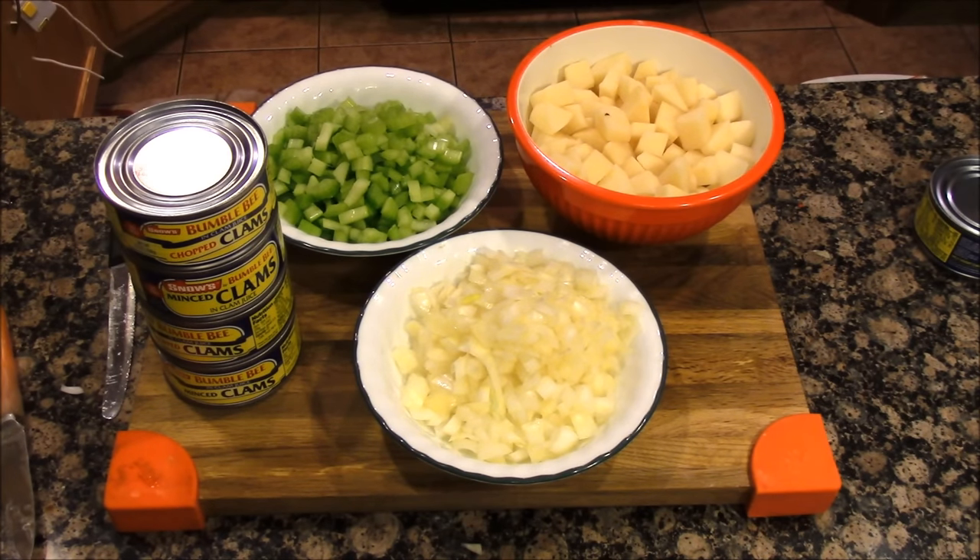The ingredients you will need are four cups diced potatoes, two cups chopped celery, two cups chopped onions, and four cans of clams. I usually use two minced and two chopped just to get a variety of clams.